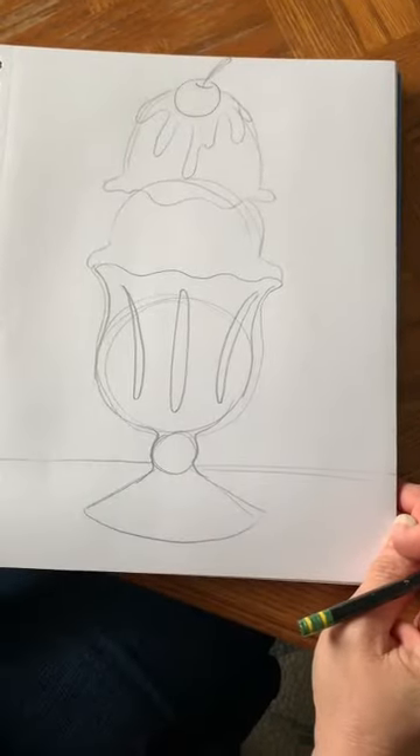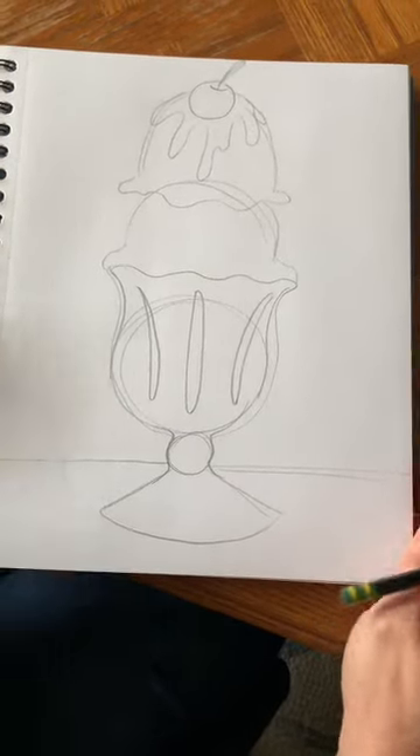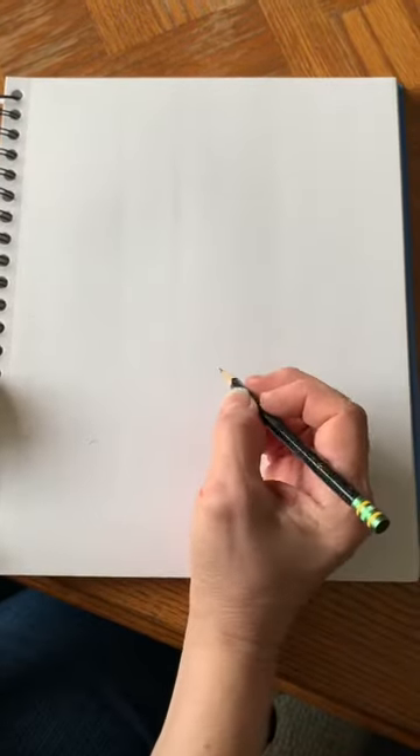Here's a drawing of the ice cream sundae before it's colored or outlined and I'm gonna walk you through it step-by-step. You need to turn your paper vertical - or up and down like this - because it's gonna be tall. It's gonna be a tall ice cream sundae and we're gonna start with that beautiful glass bowl that the ice cream sundae is in.